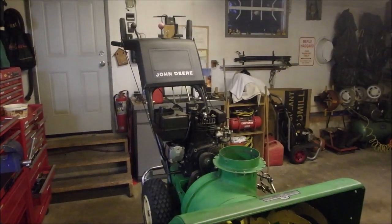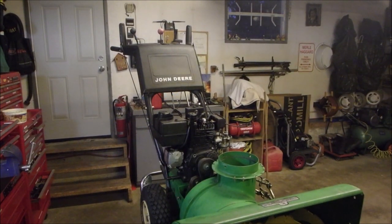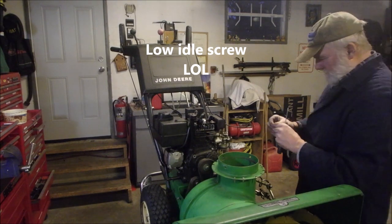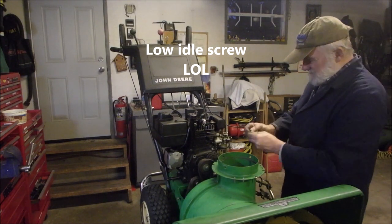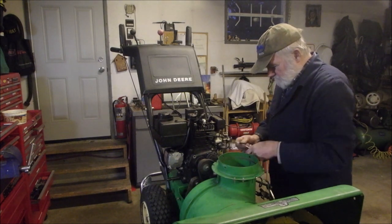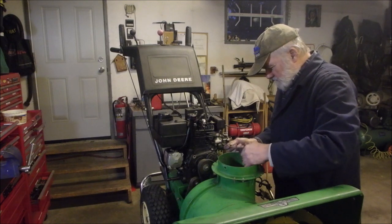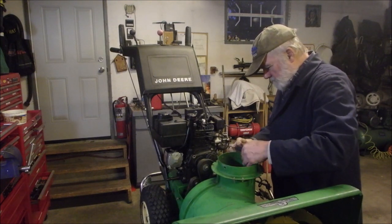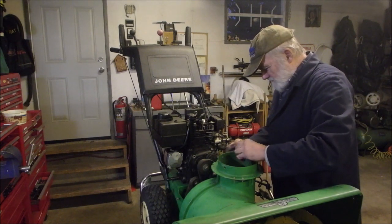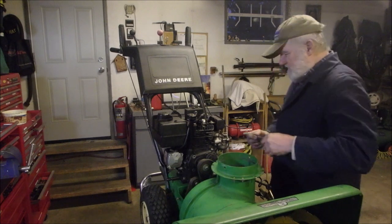The valve that adjusts the idle was missing. I don't know if it's this carburetor or not, but we'll take it up to a turn and a half and see if this makes any difference at all.